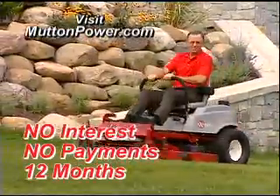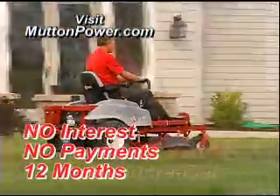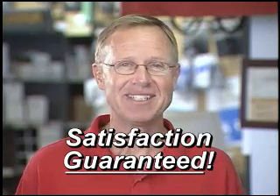Visit muttonpower.com for details about financing options like no interest, no payments for 12 months. Buy now, beat next year's price increase during our Fall Cleanup Sale. At Mutton's, your satisfaction is always guaranteed.